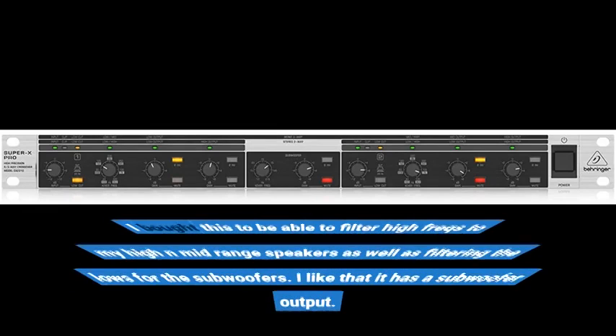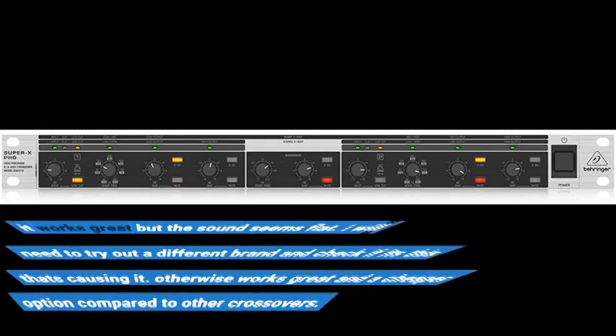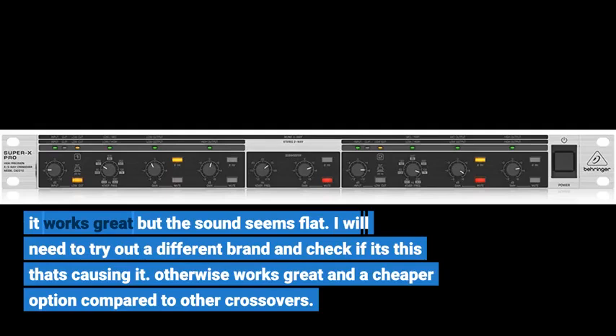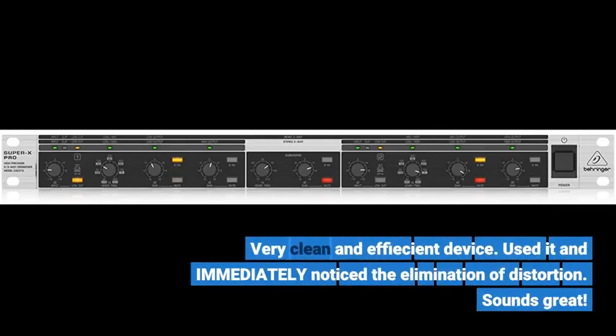I bought this to be able to filter high frequencies to my high and mid-range speakers, as well as filtering the lows for the subwoofers. I like that it has a subwoofer output. It works great, but the sound seems flat — I will need to try a different brand to check if this is causing it. Otherwise it works great and is a cheaper option compared to other crossovers.